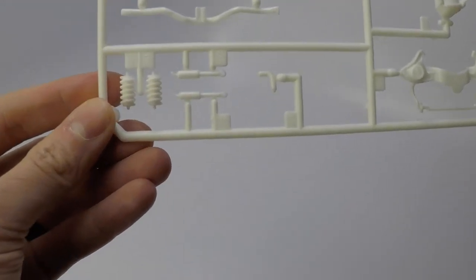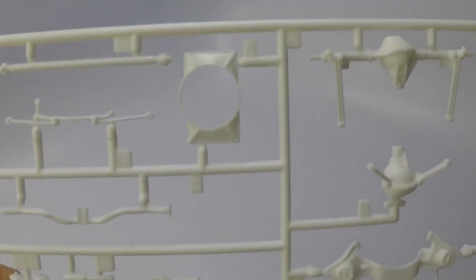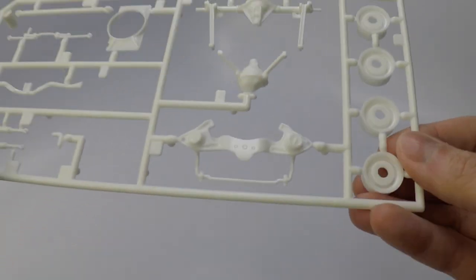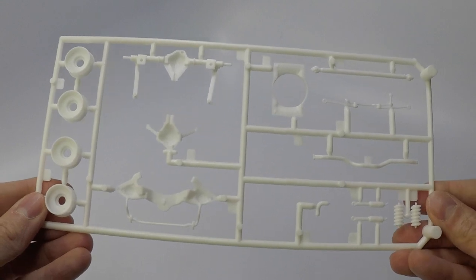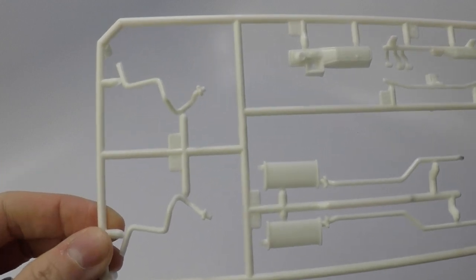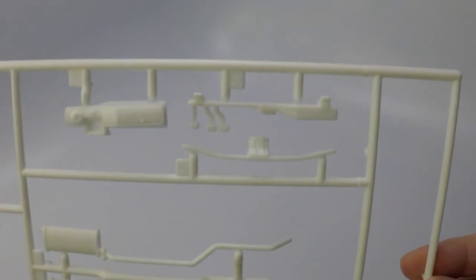The drive shaft, just like other kits, is very basic. The rear end is in two pieces. You will find the wheel backs, shocks, along with the rack and pinion on this sprue tree. The exhaust, center console, and lower part of the dash can be found on this sprue tree.